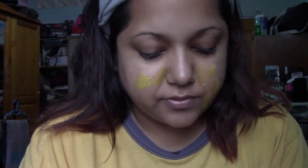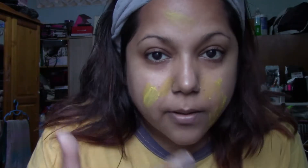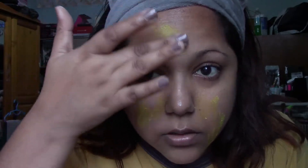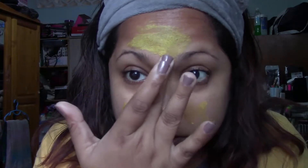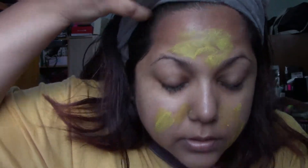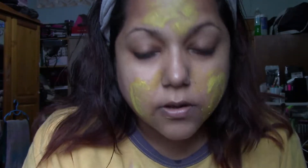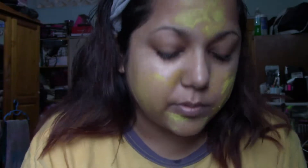I'm just scraping off what's on the cover first before I dip into the jar. It has a slight grainy feel, but it's like fine grained. It doesn't bother me.